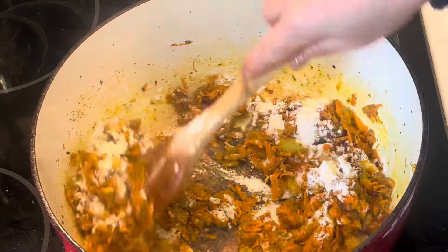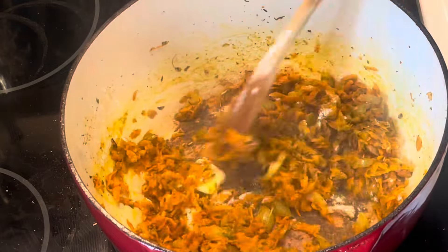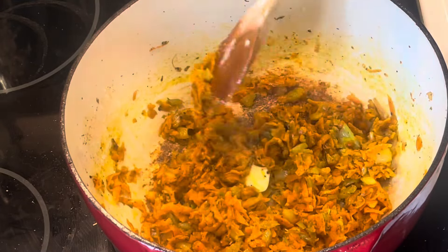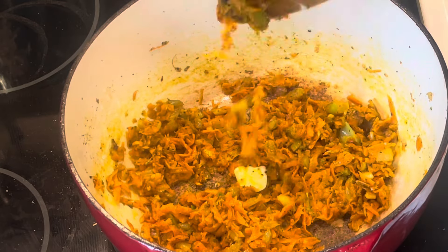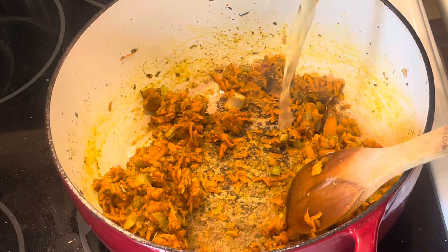So butter and then add in some flour. This is going to be the thickener for the soup. Just let it all cook away and cook out that raw flour taste.